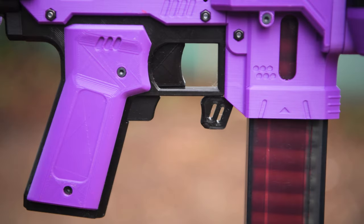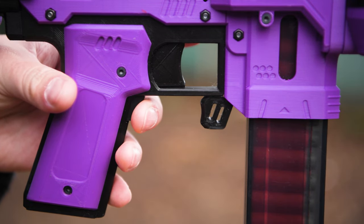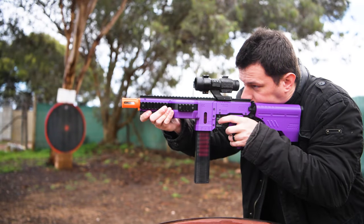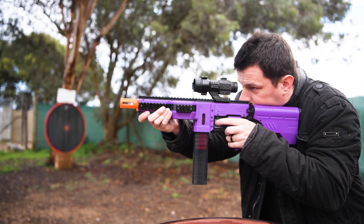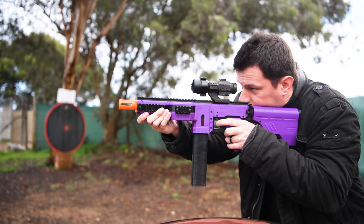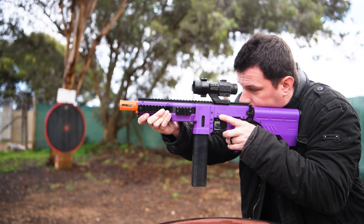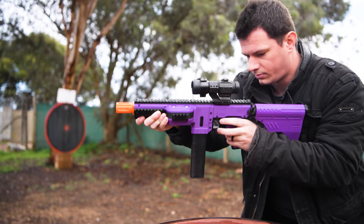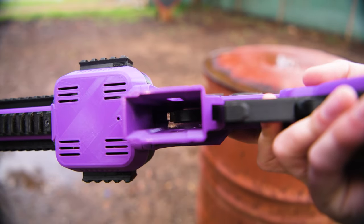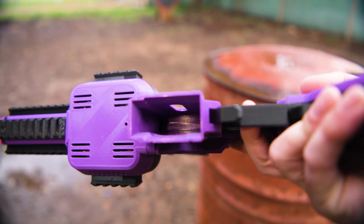With a mag loaded in with darts, there's a rev trigger below the main trigger which gets the motors spinning, and while they're spinning, just pull the trigger for semi-auto fire. The pusher is mechanically linked to the trigger rather than being motorised. This is very similar to the original Nerf Strife.